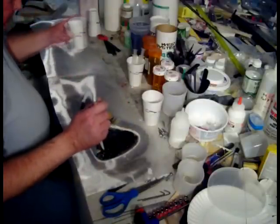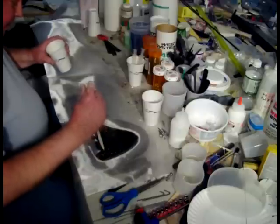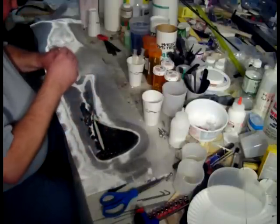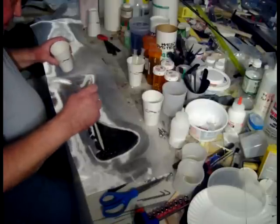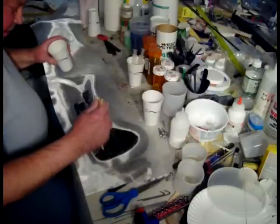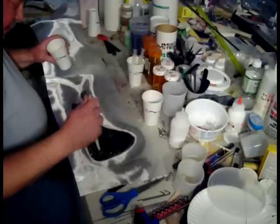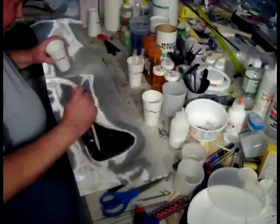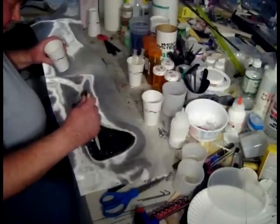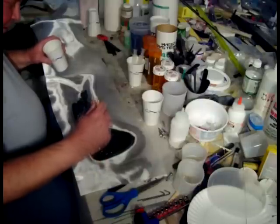This resin is not even starting to get thick yet. Once I get it in the thin film, I have about 8 hours to work with it. Of course, the longer it sits in the pot, that reduces your thin film time. But we're going to get this fuselage done in less than 3 hours. The video won't be 3 hours long, but it'll take me 3 to 4 hours to complete this fuselage.